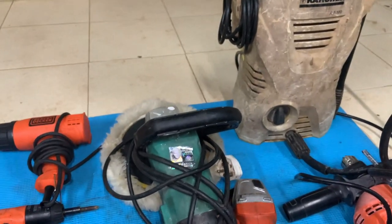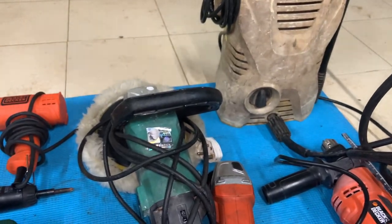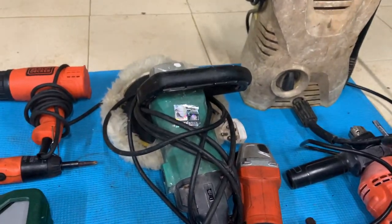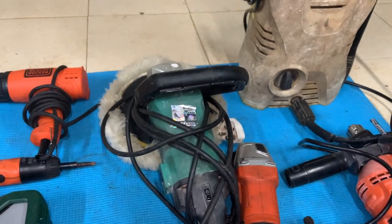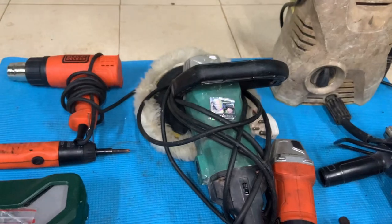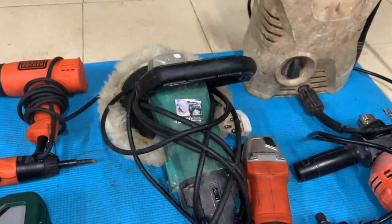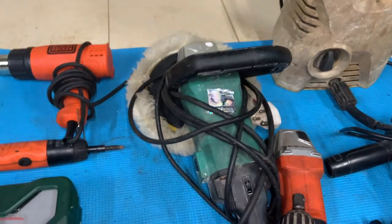That's my tool collection — remember, this was not accumulated overnight. It was built up over the last 10 years. I also have a bench vise and a compressor, but those aren't something you'd need as a basic DIYer. Don't get everything in one shot — get tools one by one as you need them. I hope you enjoyed this video, and we'll meet you in the next one. Thank you, bye bye!